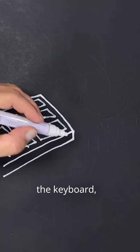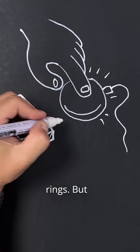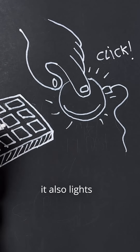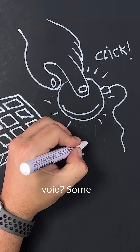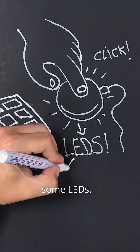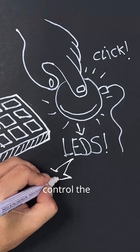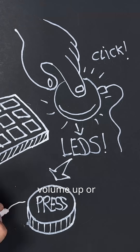It would be cool to have, right next to the keyboard, a large button that with a single press mutes your mic the moment your phone rings. But wait, what if it also lights up to let you know you're muted, so you never accidentally talk into the void? Some LEDs would do the trick, because who doesn't love some LEDs, right? And while we're at it, why not include a wheel to control the volume? The same button could double as a dial to turn the volume up or down.